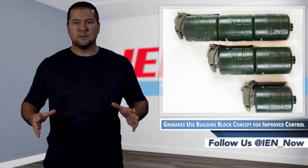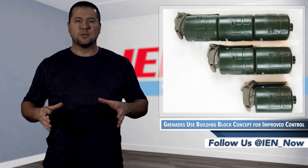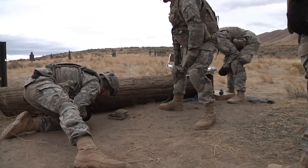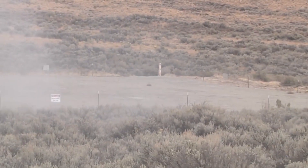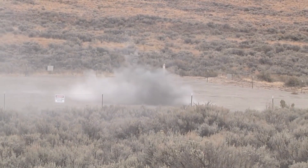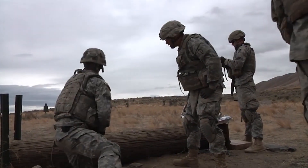The use of hand grenades on the battlefield goes back to the 1500s. Weighing up to six pounds, these early versions were basically hollow metal balls filled with gunpowder and attached to slow-burning fuses. Over time, the weight has come down and the effectiveness has improved. However, one element of these explosive devices that has remained a challenge is customizing their output based on the mission.